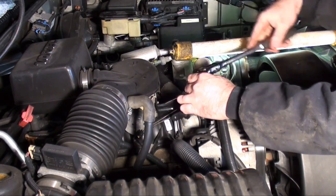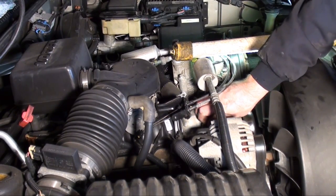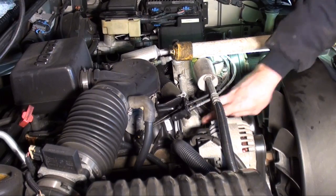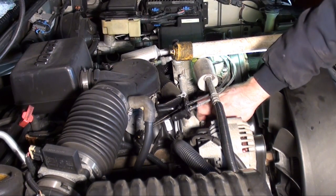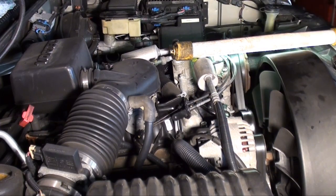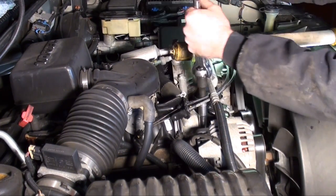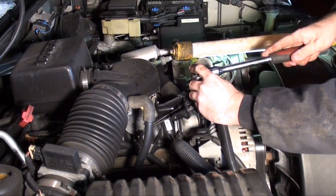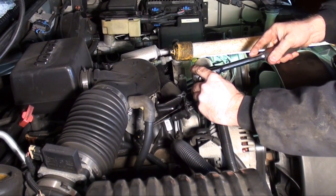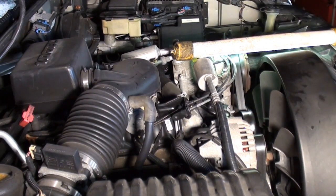You're going to want to torque to spec. However, I've got a pretty good feel for it. I'm going to install the ground strap with this nut — it's a 9/16ths. Make sure it's nice and tight. That's a ground strap for the ECM. Now let's top it back off with coolant.